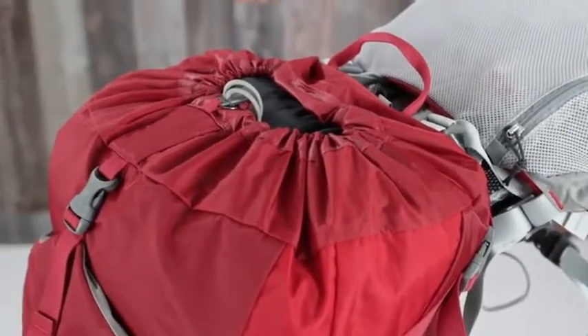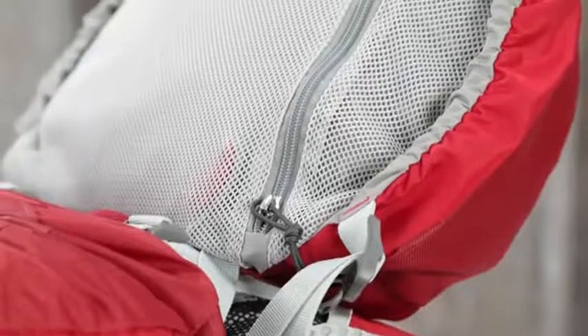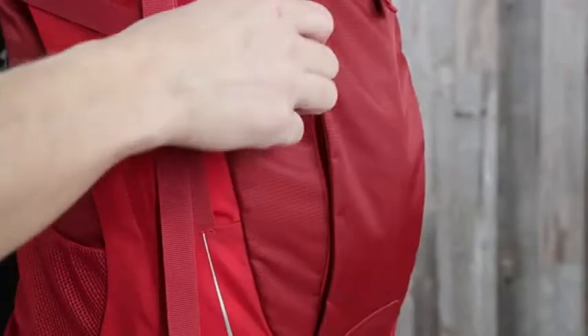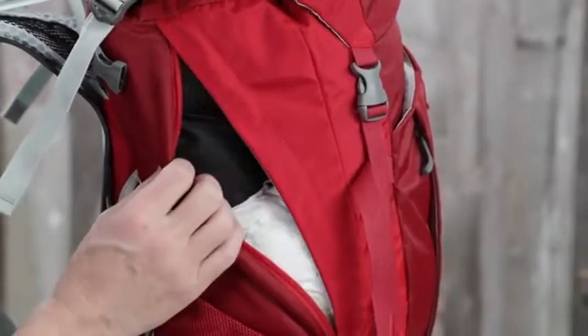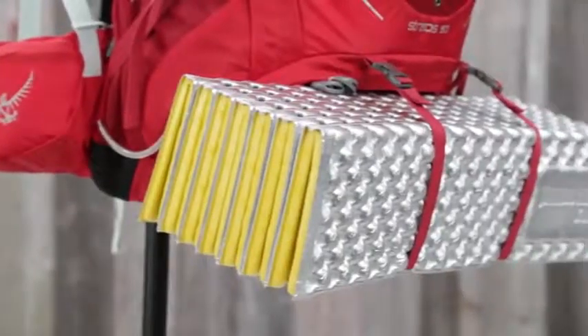Some of the features unique to the Stratus and Cirrus 50 include top loading main compartment access, removable top lid with zippered slash pocket, under top lid zippered mesh pocket, front panel fabric shove-it pocket with dual vertical zippers, side panel zip access to the main compartment, zippered sleeping bag compartment with bellow divider, and removable sleeping pad straps.